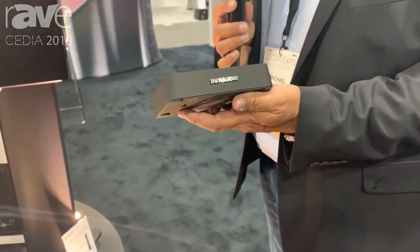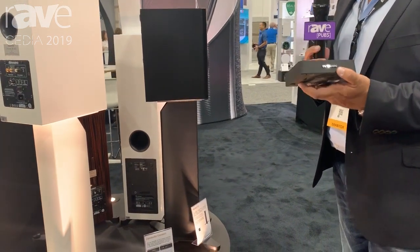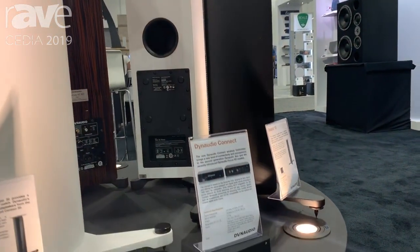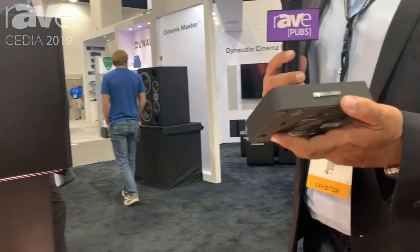Hi, this is Mike Manaselis at Dynaudio here at CDA 2019. One of the new introductions for us at this show is news that our Dynaudio Connect wireless transmitter will now be available to be integrated into control systems, with new drivers launched for Elan, Control 4, and Crestron, with Savant coming later this year.